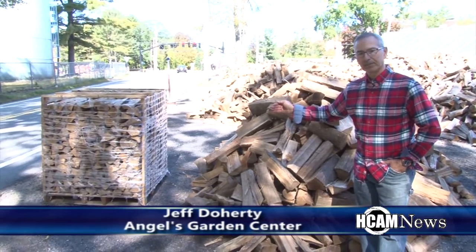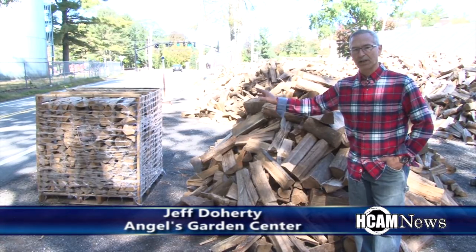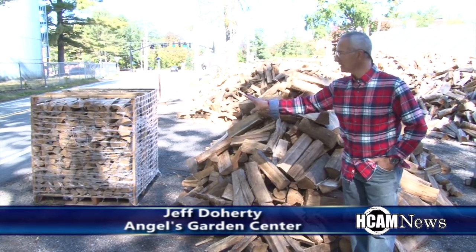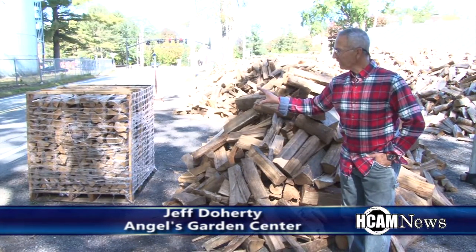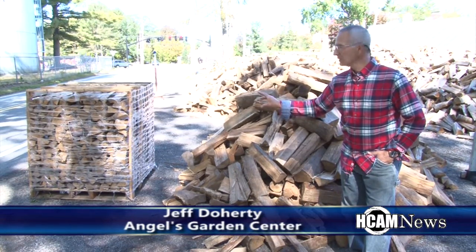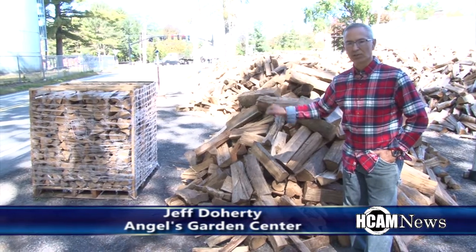We also carry firewood on a pallet. That pallet is four feet by 40 inches by three and a half feet high, which is actually a third of a cord. People like that because it's the right size — the pieces aren't too big, everything in there is seasoned, it's a good mix of hardwoods, and it's ready to burn. We can deliver that to your driveway.